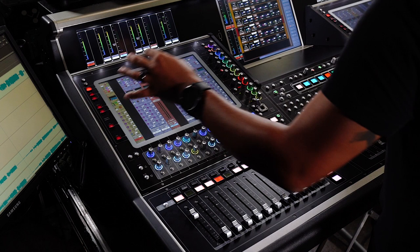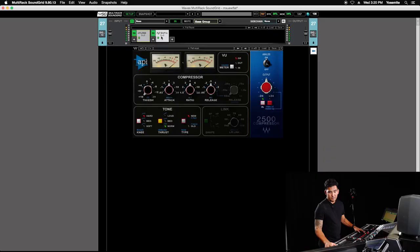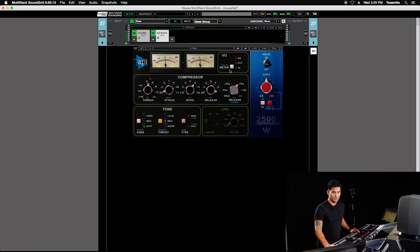The first thing I'm hearing — I may add a little bit of a low pass just to get rid of some of that string noise from playing. That kind of controls it. I'm going to take a look at the compressor. There's no shame in using Waves presets — that's what they're there for — so I'm just going to pull up the bass preset on the 2500 and start from there and tweak to where I want to get it.